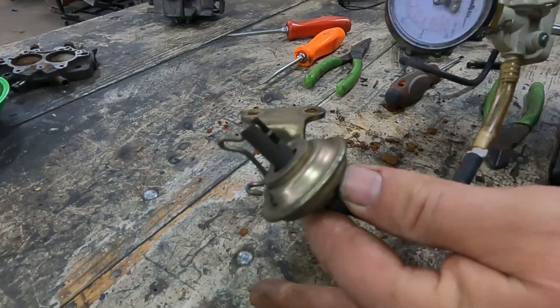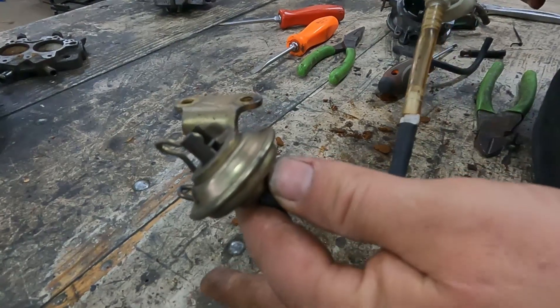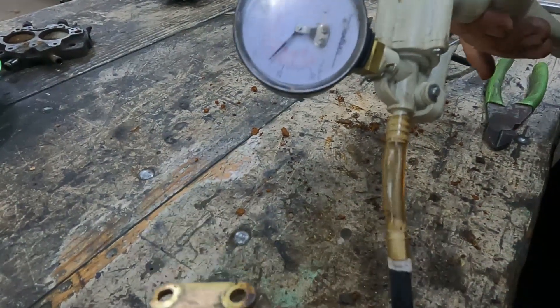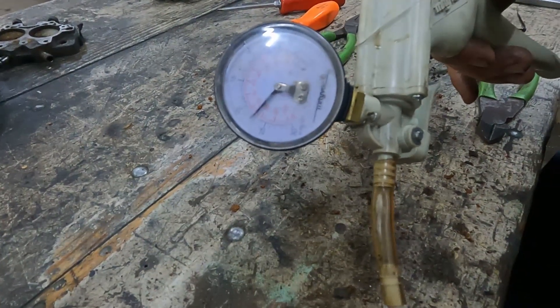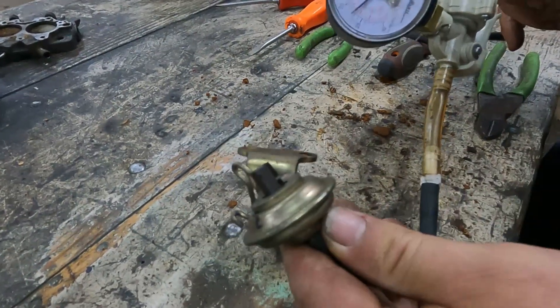This is the choke pull-off on our spare carburetor. If you look at the vacuum gauge, that is holding solid vacuum — so that one is definitely not leaking. We'll use this one on our carburetor when we put it back together.